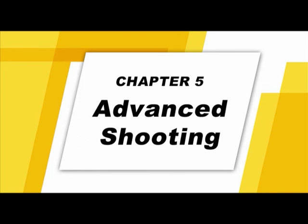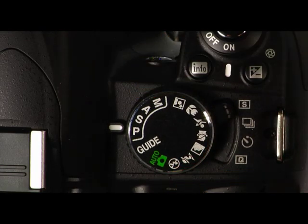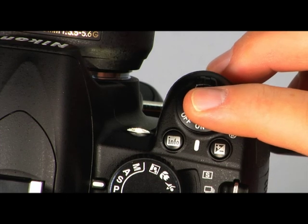Understanding depth of field will help give you more creative control for your photography and the know-how to take your pictures to an advanced level. Now that you are familiar with the automatic and scene modes, let's look at the other shooting modes. The first mode is called program auto mode, represented with a P on the mode dial. In this mode, the camera automatically adjusts shutter speed and aperture for optimal exposure. Use this mode when you want to leave the camera in charge of shutter speed and aperture.